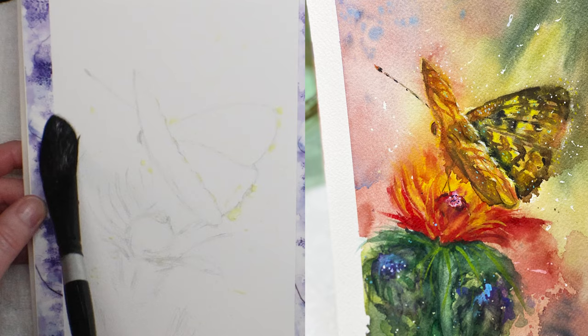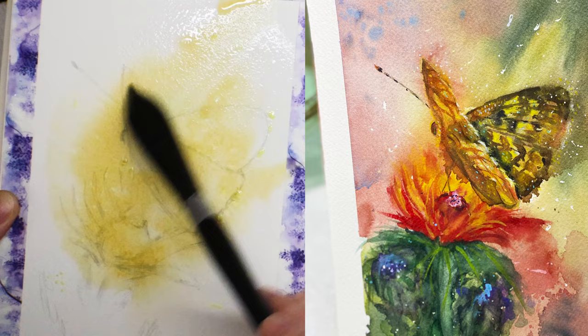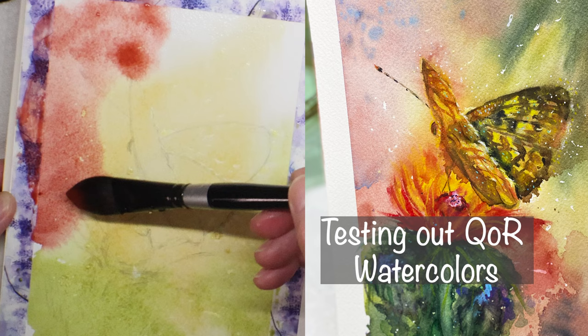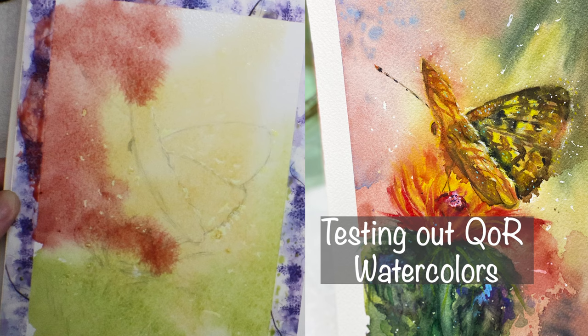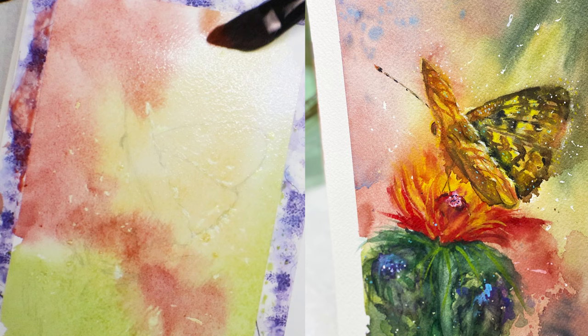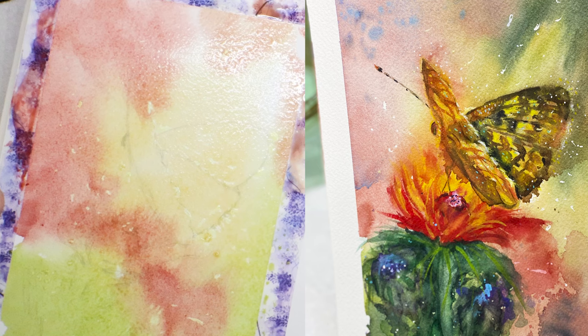For the background, I added yellow — a watery mixture, watery puddle — with some green, and then right next to it I added Venetian red. I'm using QoR watercolors here for the background, and you can see how beautifully these colors bleed into one another. I love this technique for backgrounds.